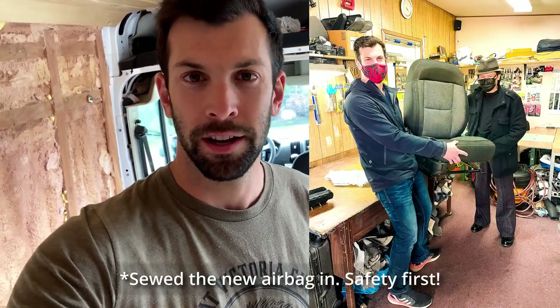It's been very hard to find these seats. We got one from salvage — it had the airbag blown — so we ordered an airbag into the dealership. It was about $300. And then our friend Huey sewed it up for us, so it's looking amazing.